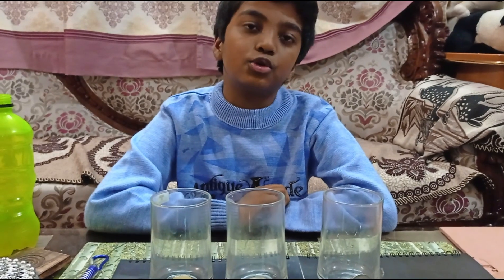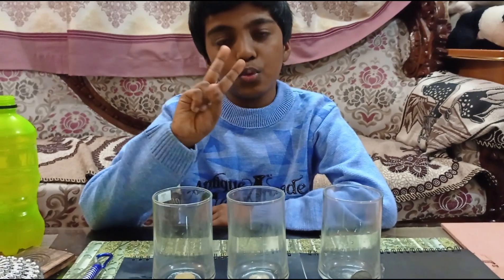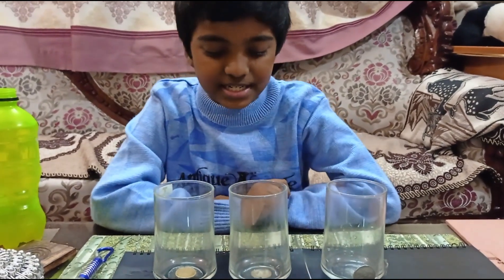Welcome back to my YouTube channel. Today I am going to show you 2 amazing science experiments. Let's start.